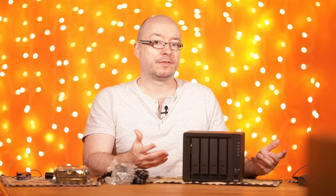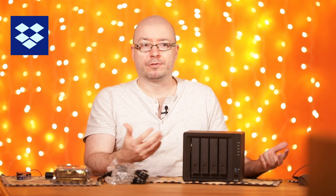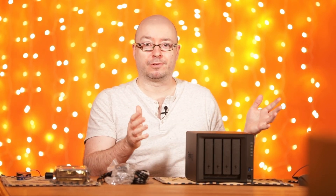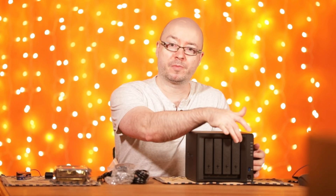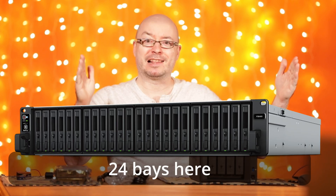A lot of people will also back up to the cloud, if you don't have a lot of data and those prices are acceptable for you — for example Dropbox, OneDrive, Google, and Apple also has some storage. I'm going to talk about both home users and companies. You can start small with a 2-bay — this is a 4-bay — and you can go up to much larger numbers of bays.